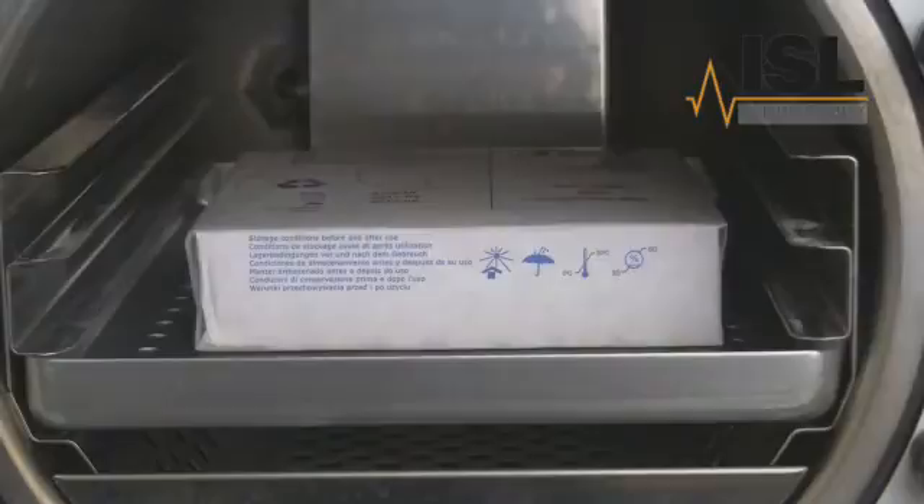Once the Bowie Dick Pack is in place, close the door and start the cycle. The Bowie Dick Pack is made up of layers of porous sheets with a sensor sheet in the middle. The machine must be able to remove all the air from the porous sheets and then push steam back in to contact the sensor sheet and change the colour of the ink.